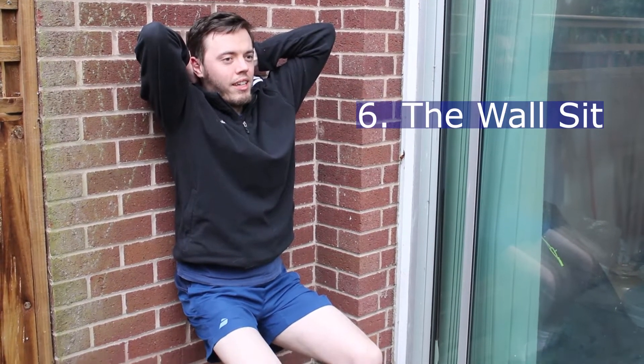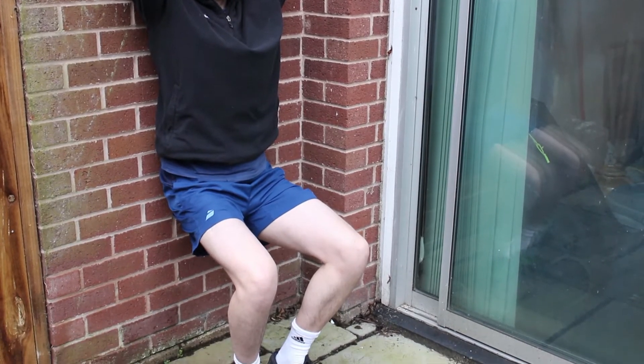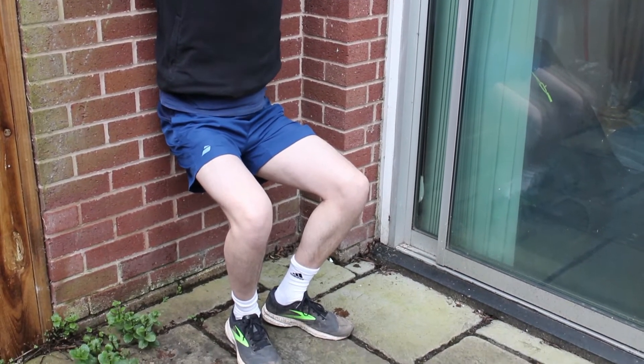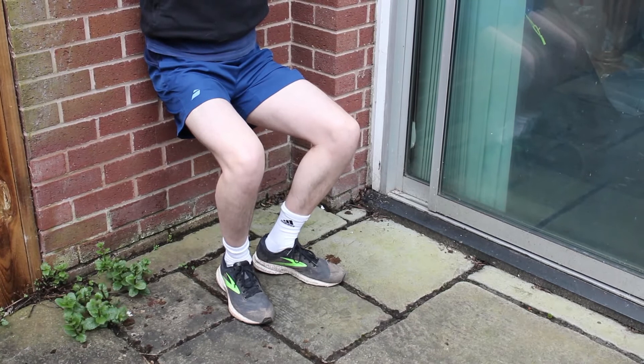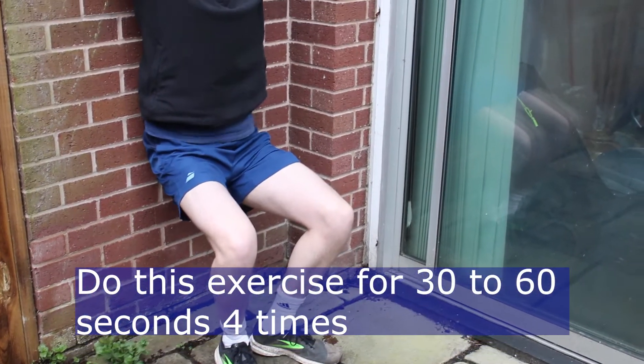The wall sit. Press your entire back against the wall and place yourself in a sitting position. Keep your feet about shoulder width apart and keep them in line with your knees. Try to hold this position. You should feel some pressure on your legs.